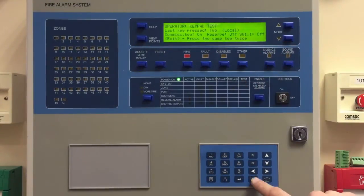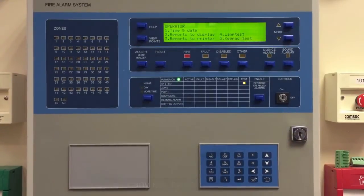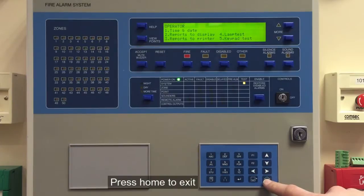When you're done, press the same key twice — any key will get you back. You're back into the Operator menu, and when you're done it's the Home menu. If you need any more information on the Zyton ZP3, give us a call in the office or email info@compsec.ie.